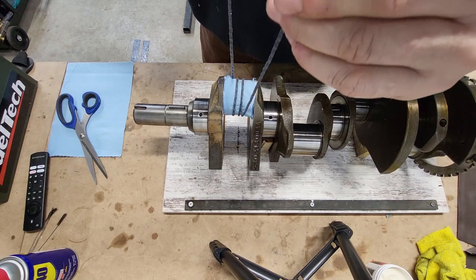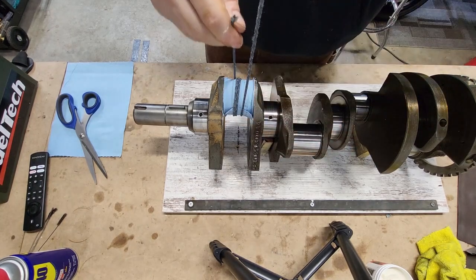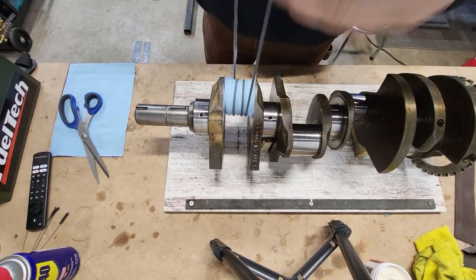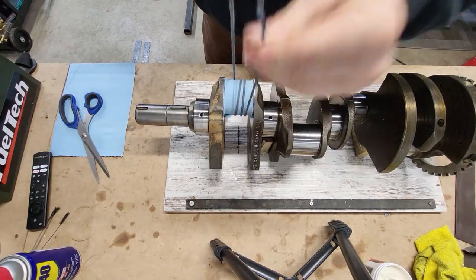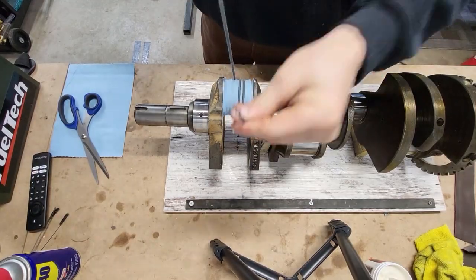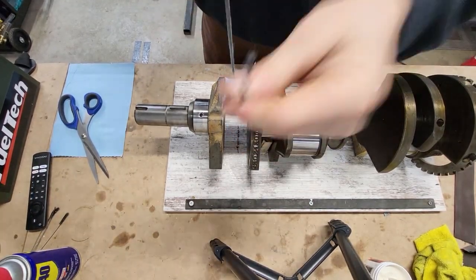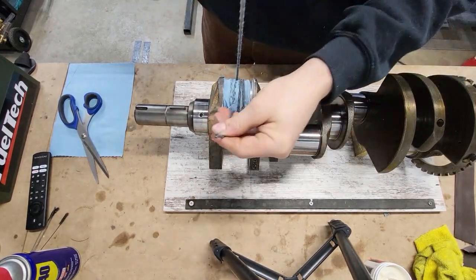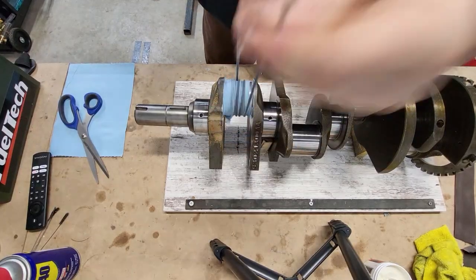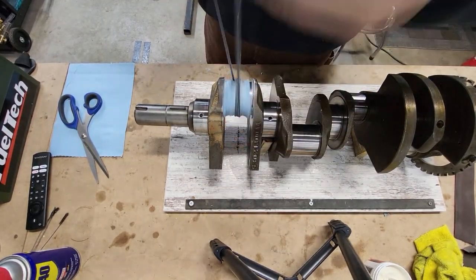It's going to start out kind of goopy because you've got a lot of polish in there. I'm using real light pressure — just enough to get that thing to spin — and just keep going back and forth. Every once in a while the paracord or the rag will get all wadded up under the paracord and turn into a mess — just start over. Keep going until the polishing compound is pretty much wore out. You'll feel very little to no resistance on that rag.